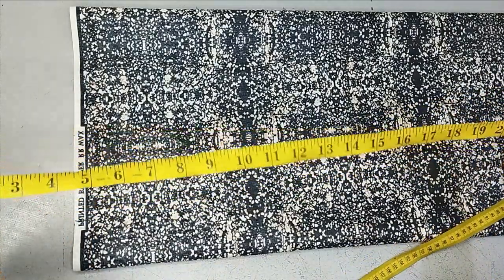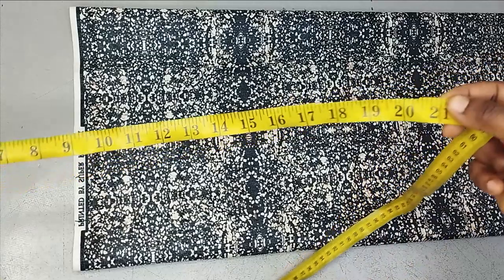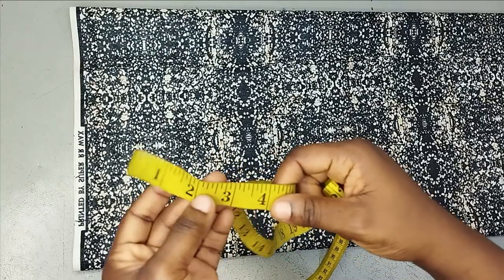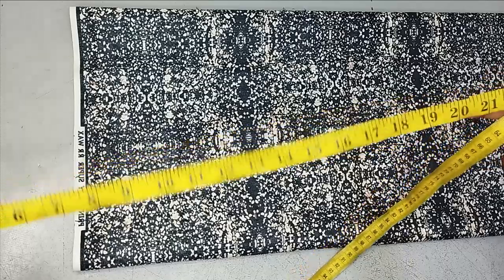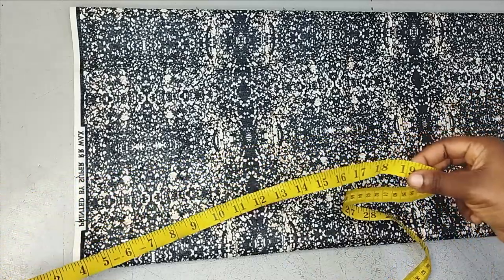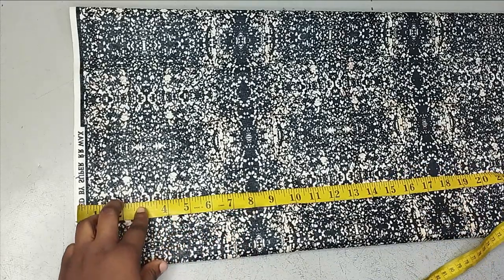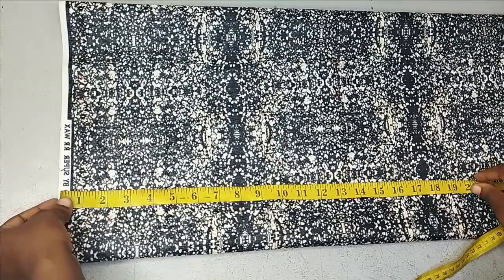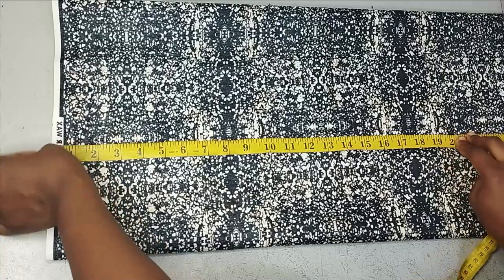The total length I want for this skirt is going to be around 20 to 21 inches. From this 21-inch length, I'm going to have two and a half inches for my band. So if I deduct that from 21, I'll have about 19 inches, which means the longest layer of this skirt is going to be 19 inches. You can add seam allowance to yours, but I don't want this skirt to be too long — it's going to be a full skirt, so I don't want it looking shabby. I want it to be as short as possible.